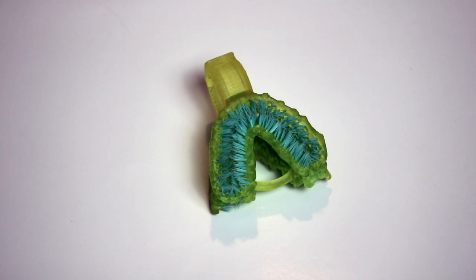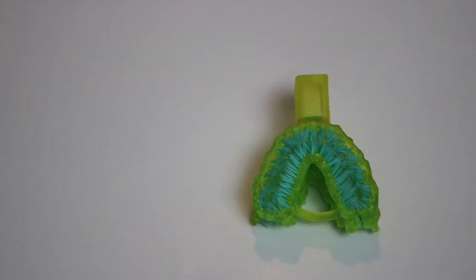Despite the fact it's not battery powered, it doesn't charge up or use your smartphone's camera or even send you data, this is one of the most high tech toothbrushes I've come across. Here's why. The Blizzident toothbrush is a mouth guard shaped giant mono brush. It's custom made from a 3D scan of your mouth to fit you exactly and all of your teeth individually, and as a result you can brush your whole mouth in 6 seconds.